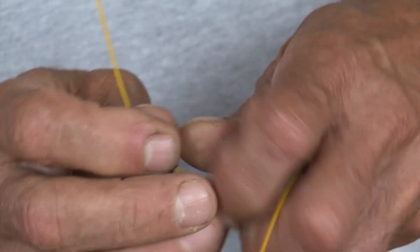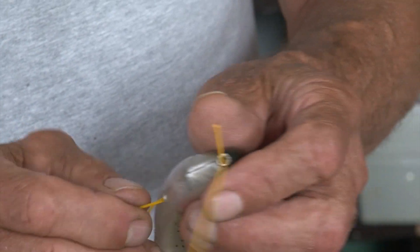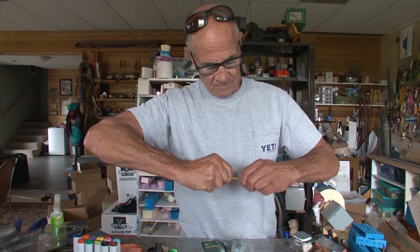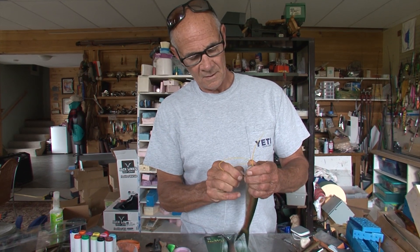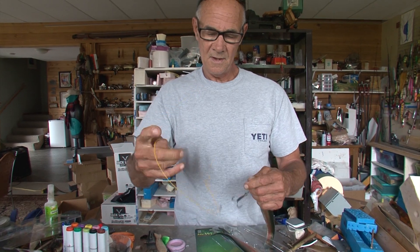That is if you're using the wire leader — you don't have to use the wire leader, it's only if you're fishing for fish that have teeth. Anyway, you fold it through and then just pull it through like that.